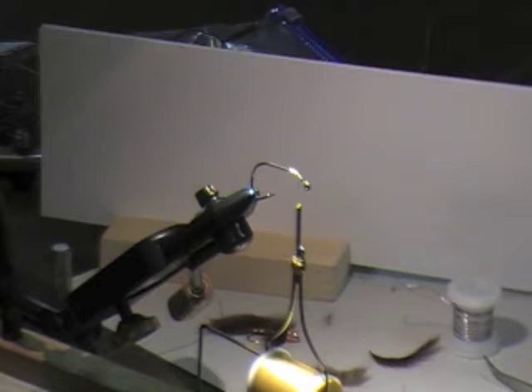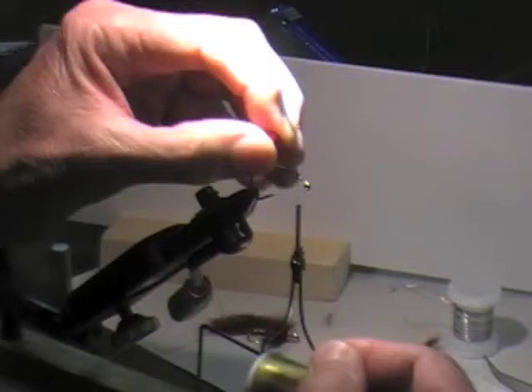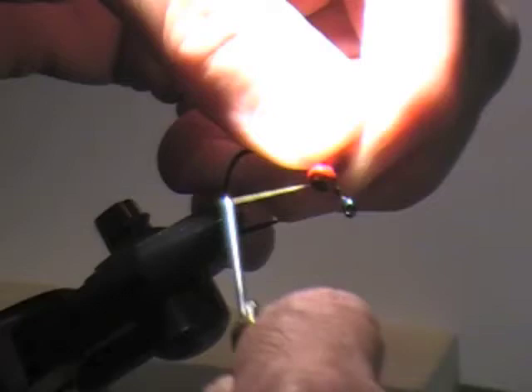These are medium barbell isotron eyes. This size, I should probably use a large when we get the thing to jig properly. But basically you tie these on just like you would a Clouser.